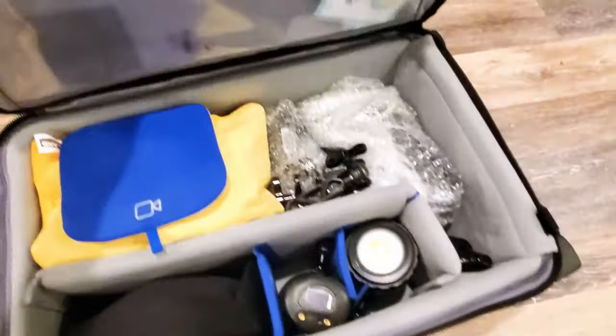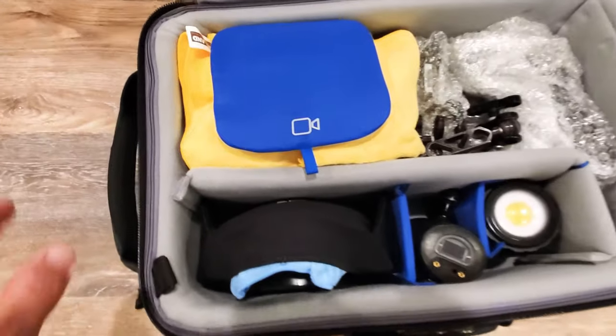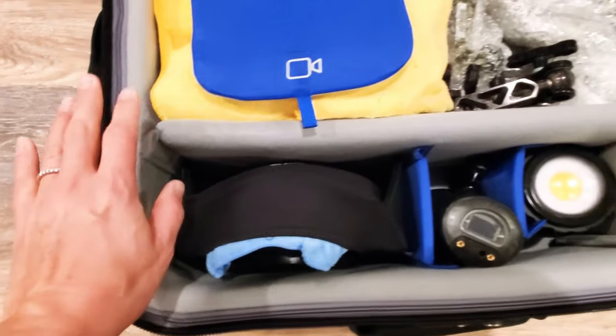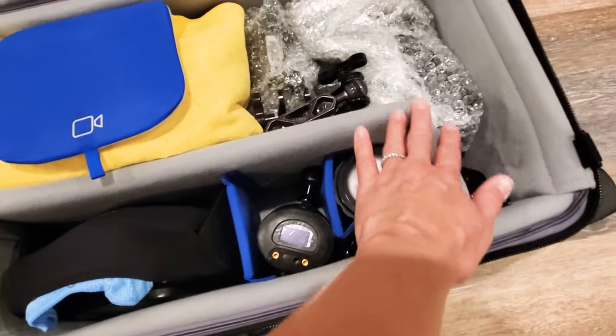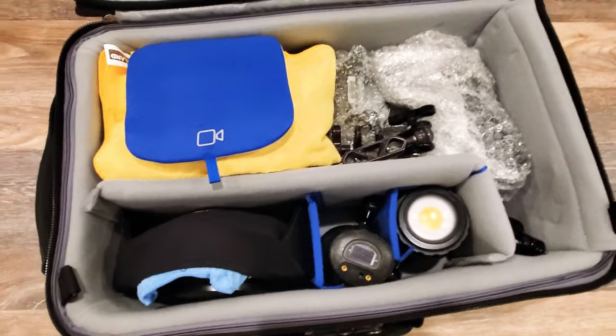Once you open it up — voila — this is how I pack my underwater camera system. It also has really thick sidewalls, and you can manipulate the inside compartment to fit whatever types of gear you are carrying with you.